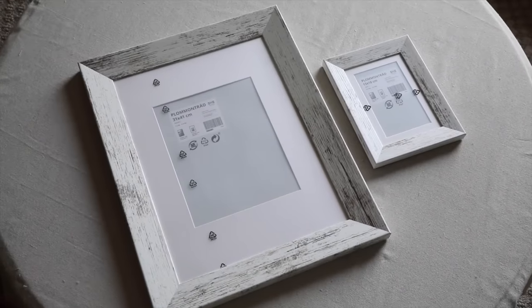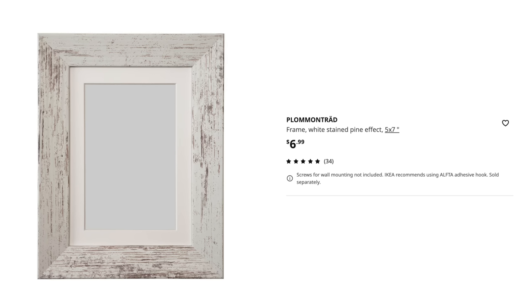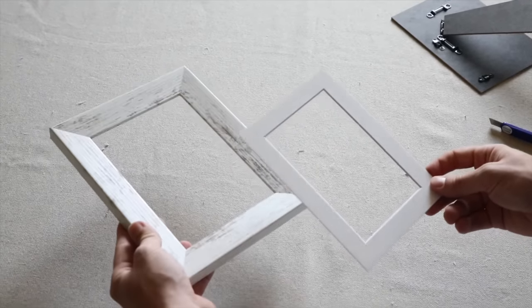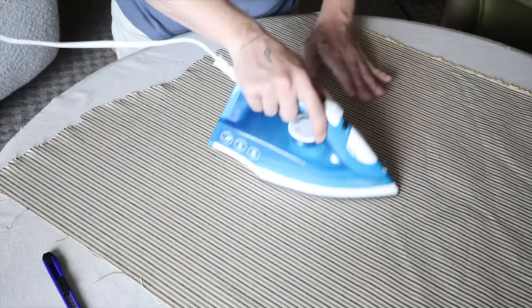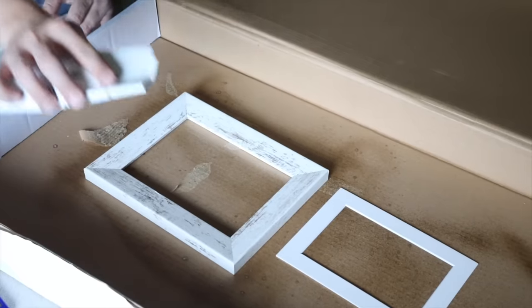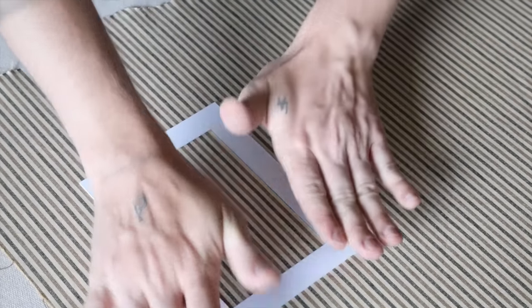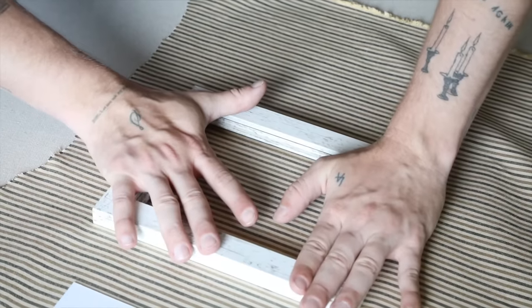These are the frames we're going to use — they have a faux barnwood look on the edge, come in a bunch of different sizes, and are pretty affordable at IKEA. They also have a mat on the inside. I'm going to pop the mat out and the little plastic insert, set those aside, and iron down the fabric we're putting on the front. You want a nice clean finish. Once that's ironed, I used some Gorilla spray adhesive along the entire front, sides of the frame, and the mat, then placed them on top of my fabric to start attaching and drying down.